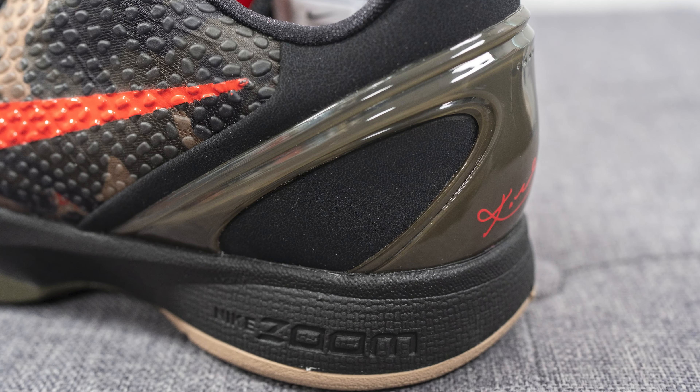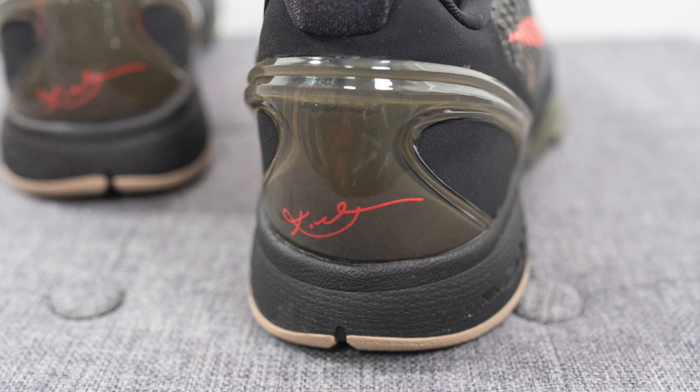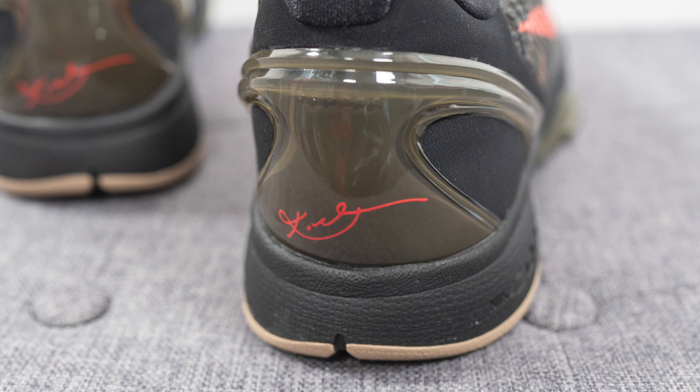We have circular reinforced eyelets which hold the laces in place, giving it added durability. Covering the back of the shoe we have what feels like a synthetic leather overlay in black, and a large TPU heel cup with Kobe Bryant's signature in crimson. This helps give you additional structure and support for the back end of the shoe without weighing it down too much.